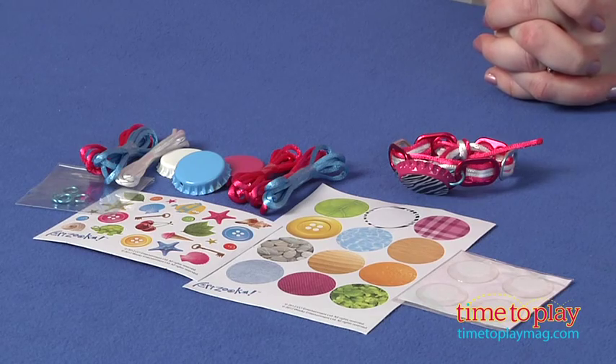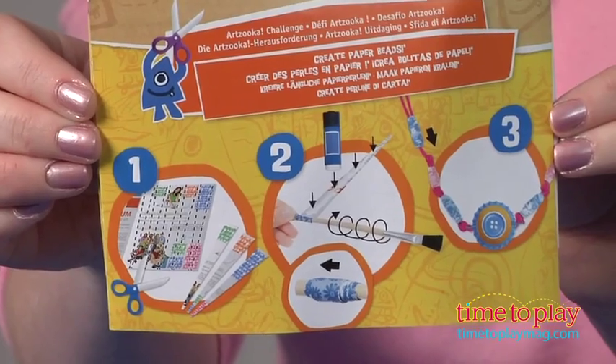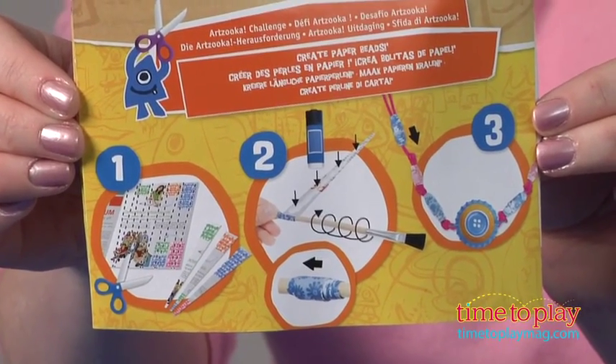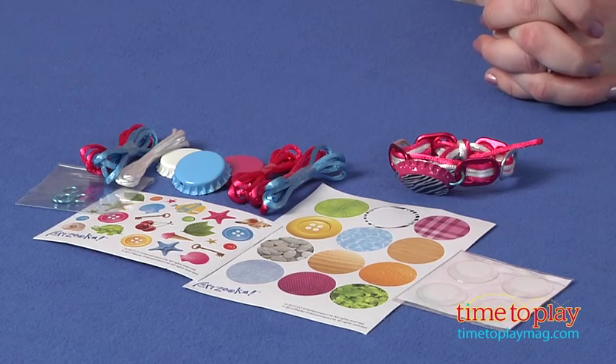The instructions also give kids an Artzuka challenge to create paper beads using magazine pages, scissors, glue, and a paintbrush — and those supplies are not included. The paper beads, once they're complete, can then be added to your necklace.